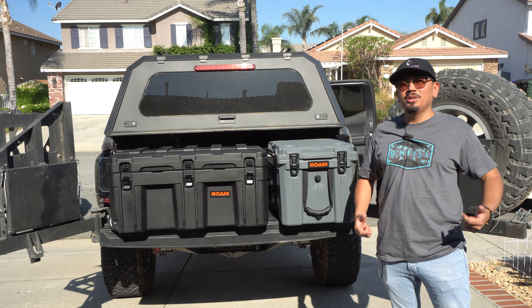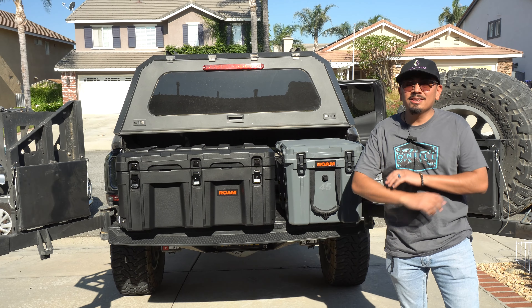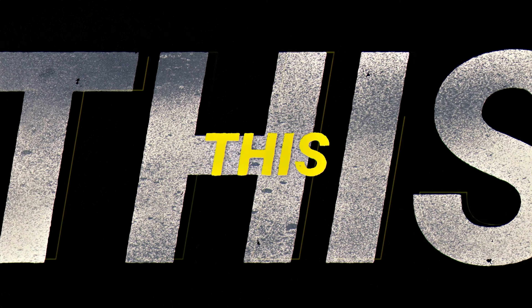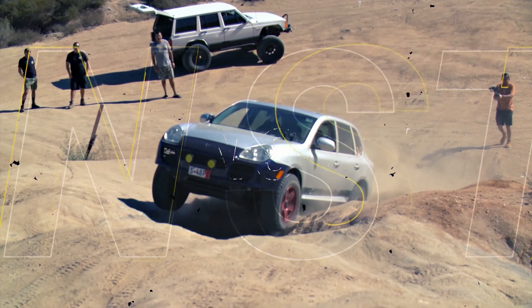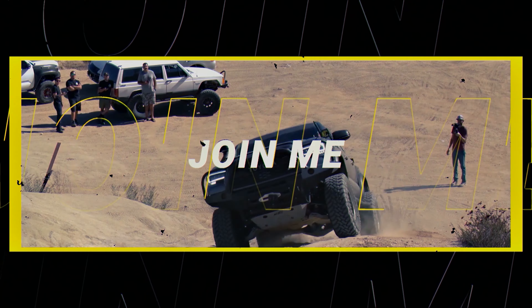What's up, you guys, welcome back and welcome if you're new. I'll be showing you guys some tests that we did with one of these boxes, so if you guys are interested in what these things really are, make sure to stay tuned. Let's get into it.